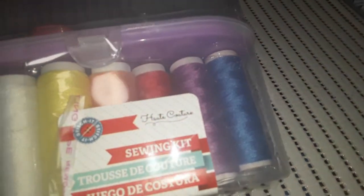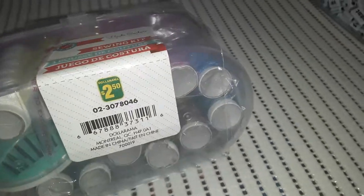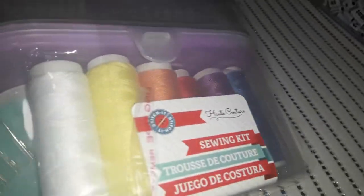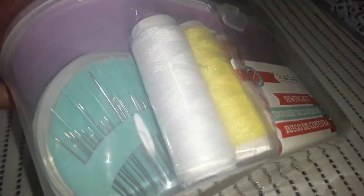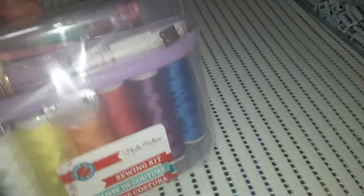My son has his favorite monkey hat and the little pom-pom came off, so I was looking for a quick sewing kit to fix that. I found this one for $2.50 — it has lots of different string, various sizes of needles, a tape measure, snap buttons, other little tools, a pair of scissors, and safety pins. Everything fits in a nice little container to keep it all together.